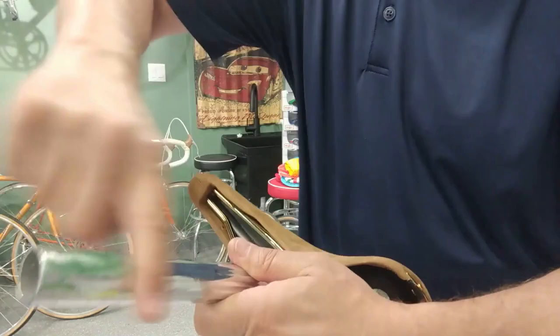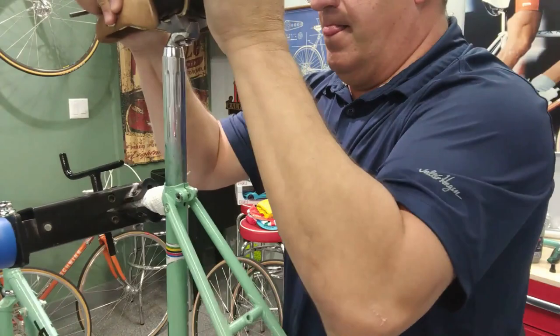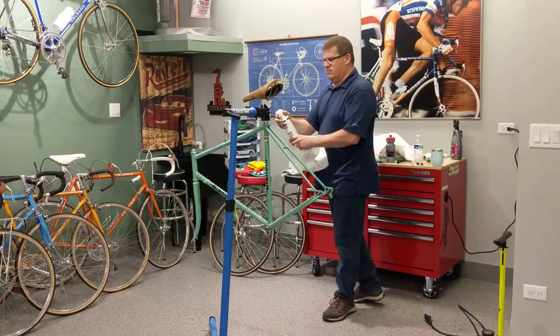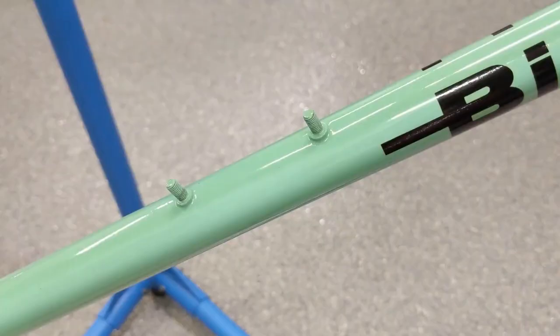I think before we get started I want to polish this thing. I'm going to put the seat post in, clamp it up on the seat post, and give it a little polish. That's looking good. Check this out guys — I've never seen this before, this is kind of cool. You have to put a nut on to secure your bottle cage. That's kind of cool.